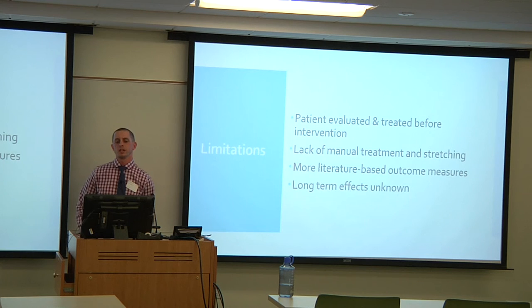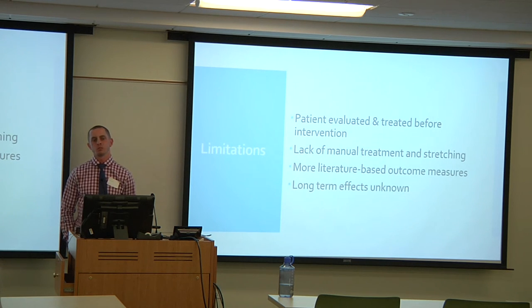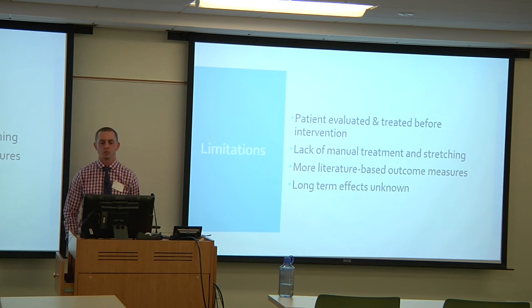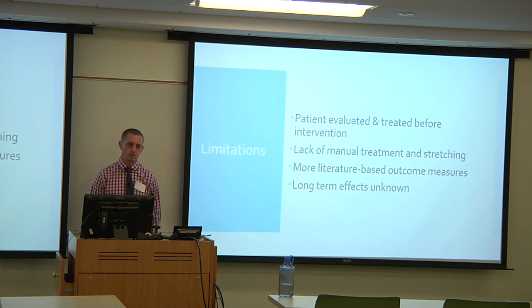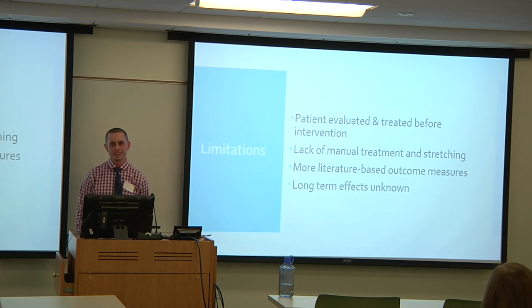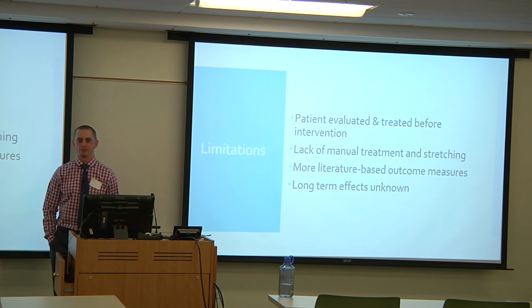Limitations of the study include that he was evaluated and treated before the intervention by a different PT for about nine visits. When the treating student arrived, the treatment was implemented but the initial evaluation had already been done, and he was also treated by OT throughout the entire length of stay. There is also regret about the lack of manual treatment and stretching, noting that the cam boot environment made it difficult to address soft tissue restrictions effectively.